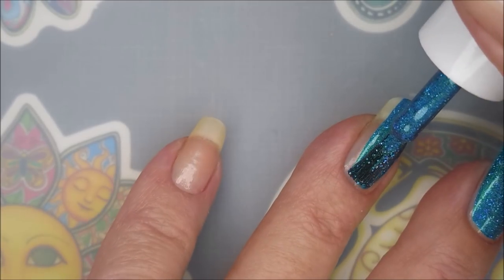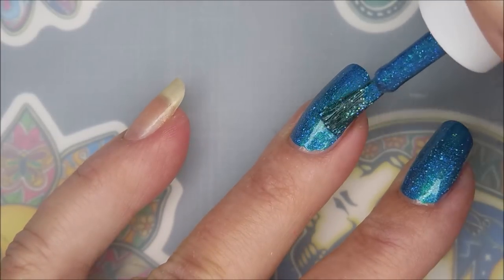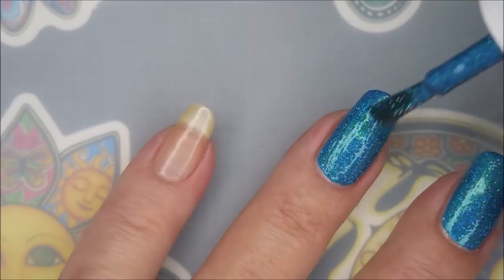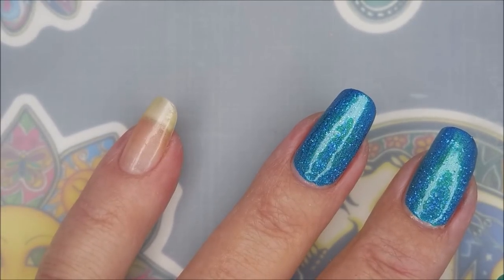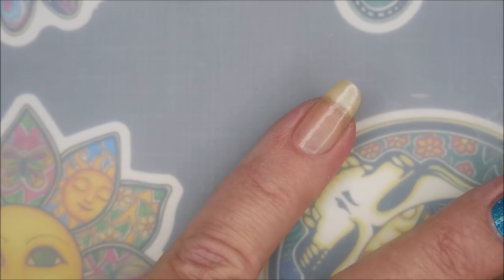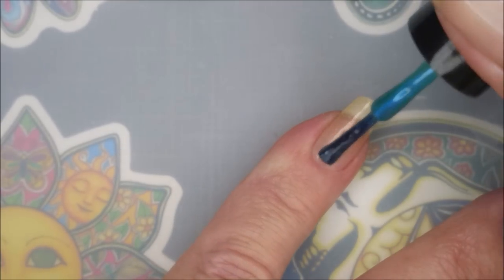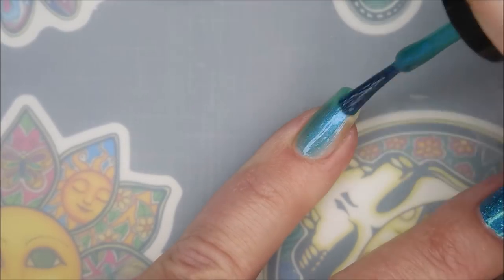I have my base coat already on, and we're going to go in and apply the first layer of color. God, this is beautiful — look at the formula. It's just lovely. And I'm sorry I sound like a frog, but I'm pushing through it because I want to share these manicures with you. And here we go with 'It's Not What You Have But Who You Have.'